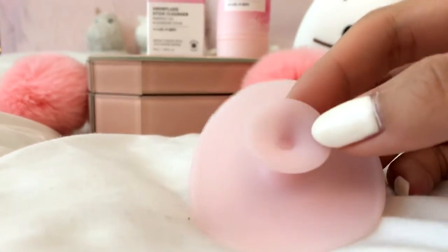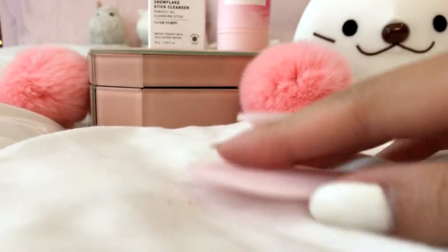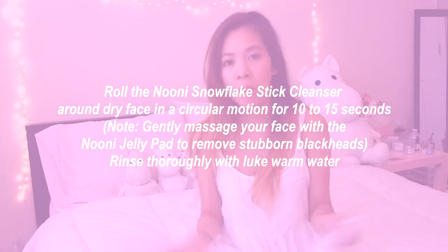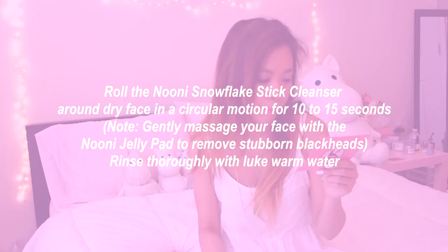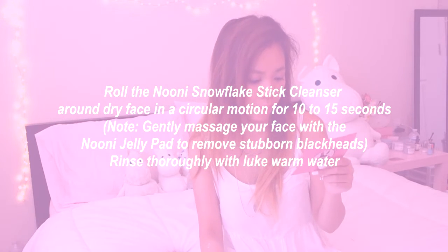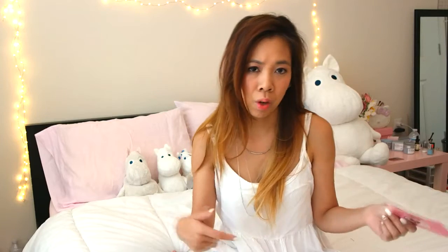To use this, you simply apply this to your face and massage it around for 15 to 20 seconds. Then you rinse it off with lukewarm water, and you can follow up with a foam or a secondary cleanser. Let's go ahead and demo this for you guys.